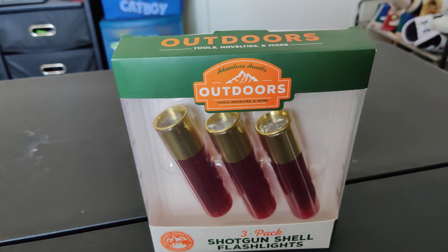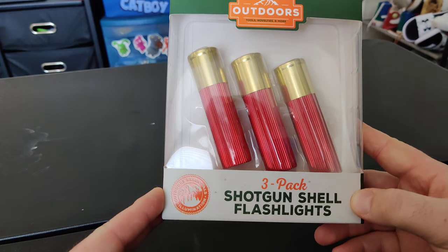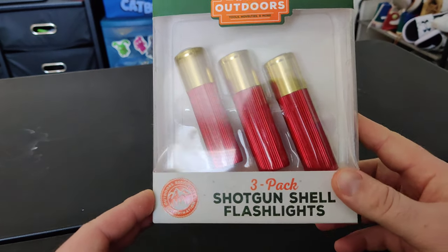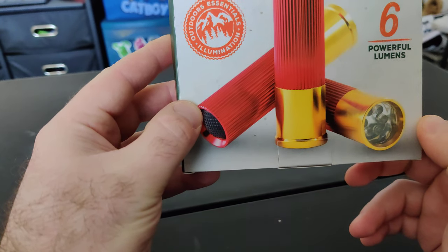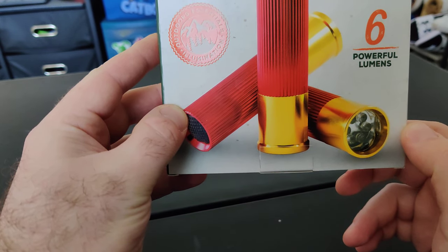Hey guys, we're back out doing an unboxing. We're gonna do an unboxing of outdoor Shell shotgun shell flashlights — pretty cool. It's got six powerful lumens. Three flashlights set, six ultra powerful lumens.